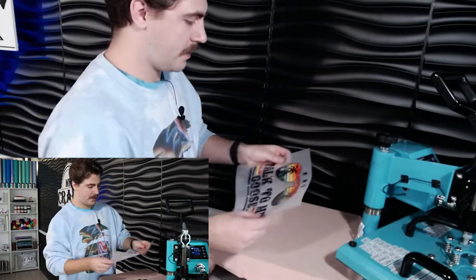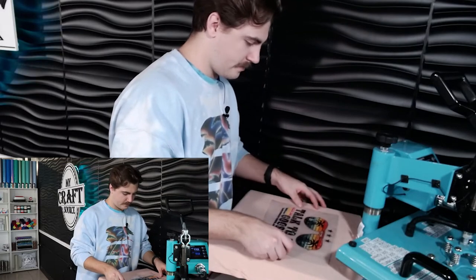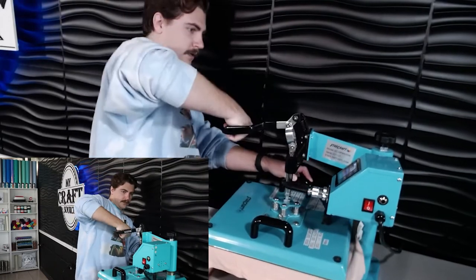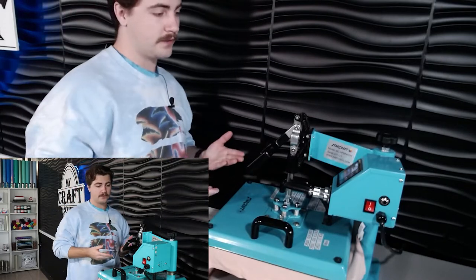Go ahead and take your full-color transfer and put it on here wherever you want it. I'm going to bring it about three fingers down and try to get it as centered as possible. For our first press, we're going to do the full 15 seconds. You don't need a heat resistant sheet or any parchment paper or anything like that for this one.